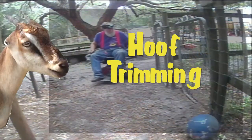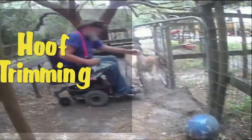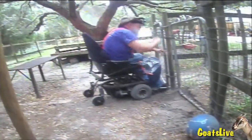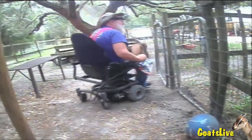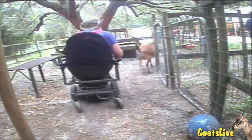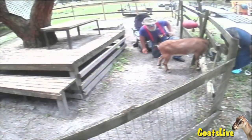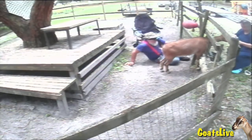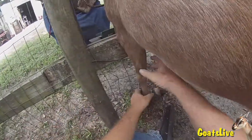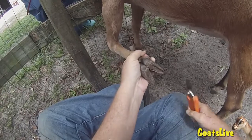Hi everybody, today we're trimming the goats' hooves. Right now I'm putting Rose in the timeout pen — I do that because she can get in the way when I'm doing Violet. I can leave Violet out when I'm taking care of Rose, but not the other way around. My bride has Violet in the stanchion and I've slid out of my wheelchair and I'm seated on the ground next to Violet on her left flank.